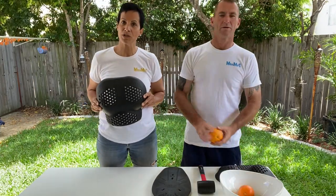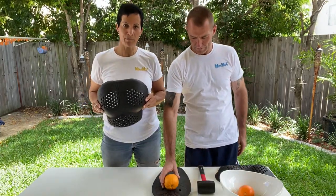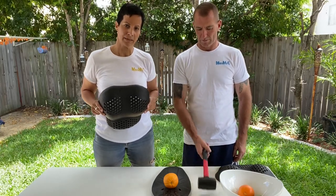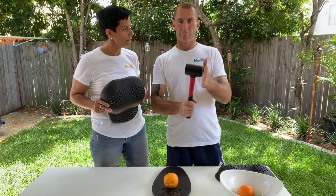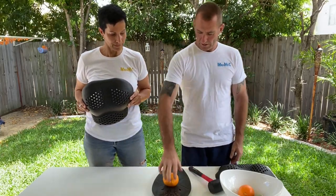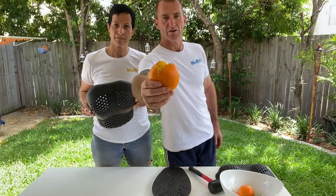We're going to use an orange to simulate our breasts and show what can actually happen when they meet an unprotected impact. We're going to use a hard rubber pellet and see what happens — as you can see, not great for the orange.